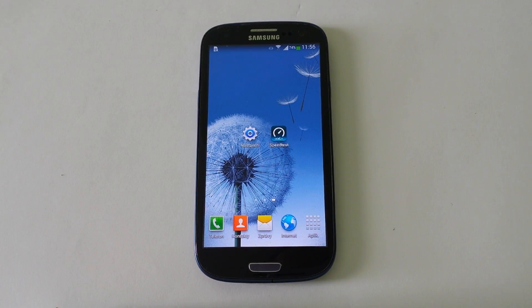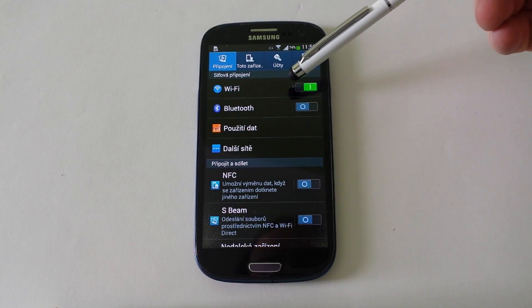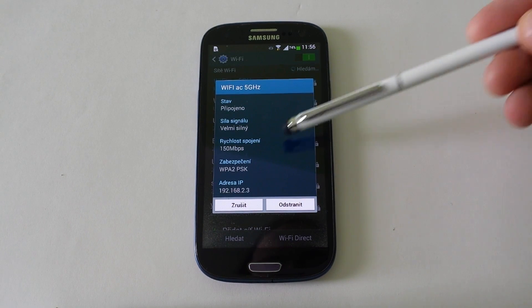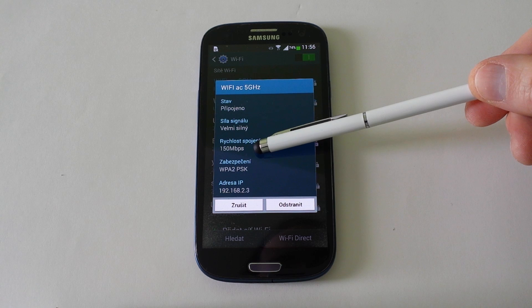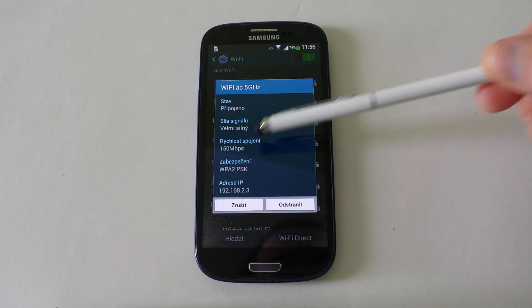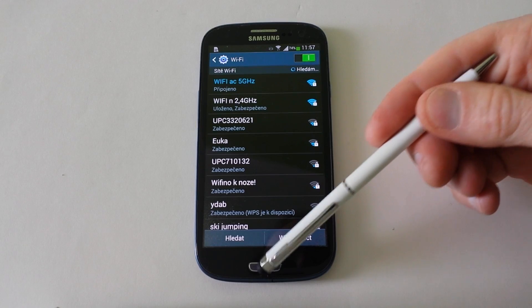Now we go on Wi-Fi N working on 5GHz. Connection speed to the router is 150 megabits, because the Galaxy S3 does not support Wi-Fi AC — it supports only Wi-Fi N and lower. Now we started testing internet speed.